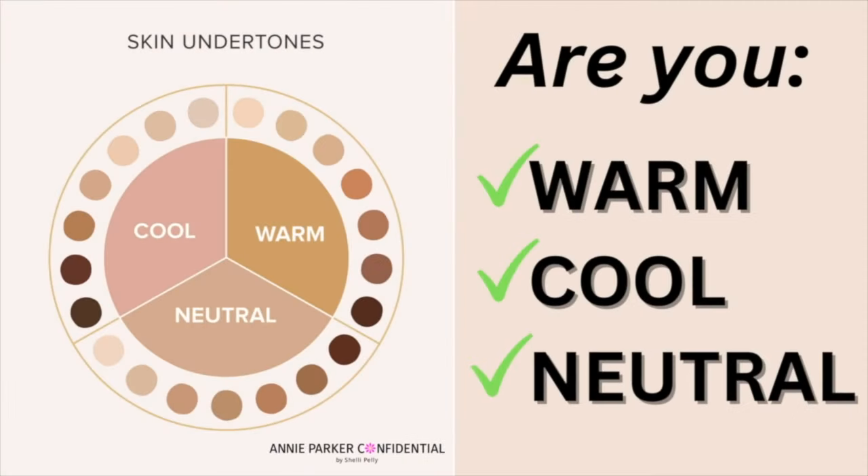Start by identifying your specific skin undertone. This can be warm, cool, or neutral. Warm undertones have a yellow or golden, bronzy undertone, while cool tones have more of a bluish-pinky undertone to them. Neutral undertones — which is what I am — are a combination of warm and cool tones.